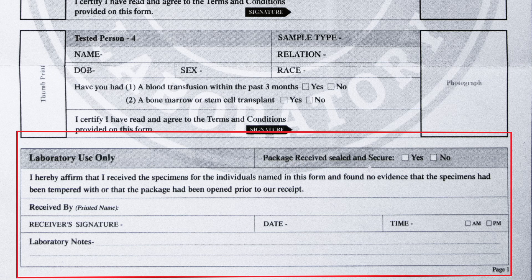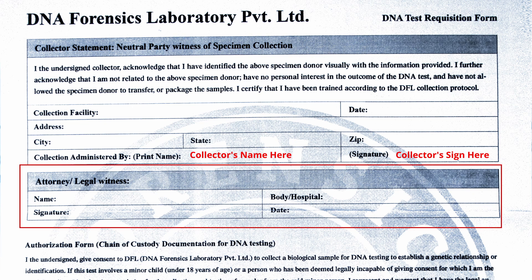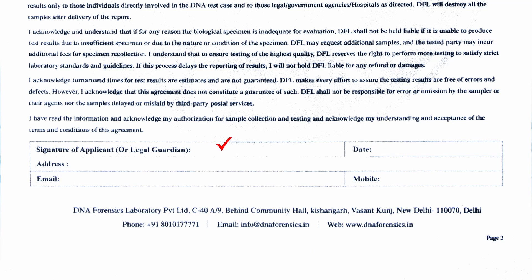Now turn this form over. Here in the collector's statement section, fill in your details like date, address, city, state, and zip — that is pin code, etc. Also leave the attorney/legal witness section blank. Come down to the bottom — here you put your sign and date. In the address column, put your address again, along with your working email ID and mobile number.